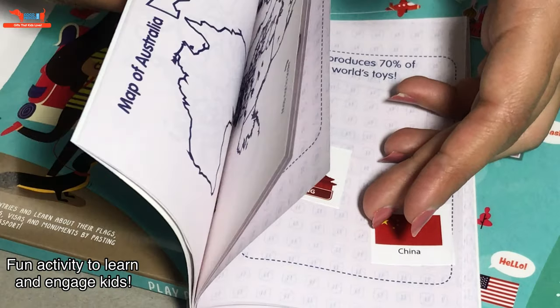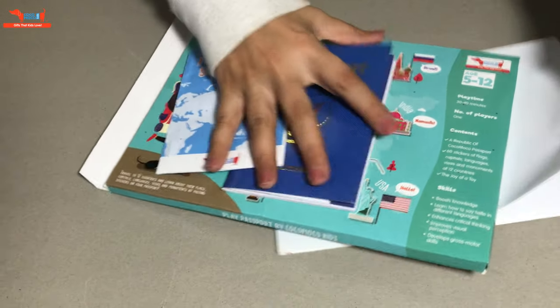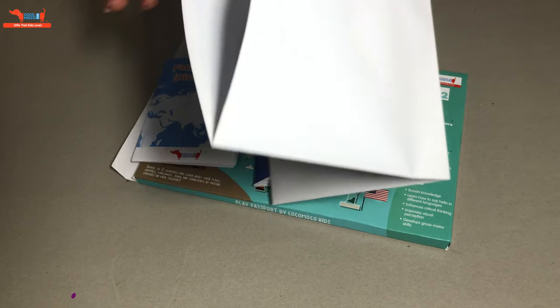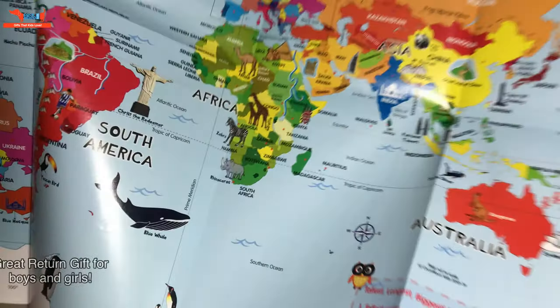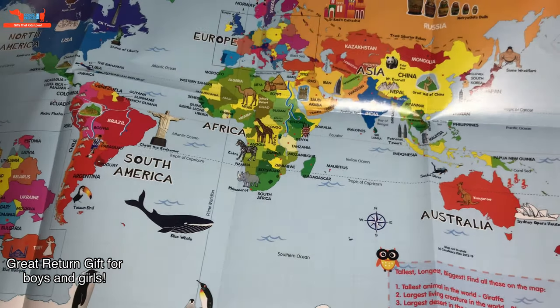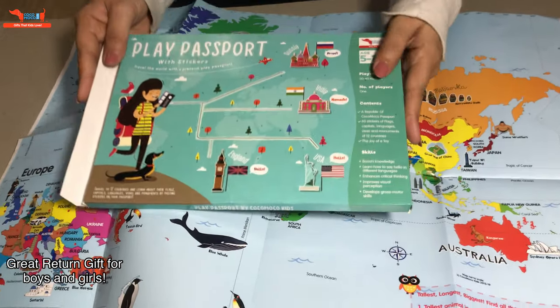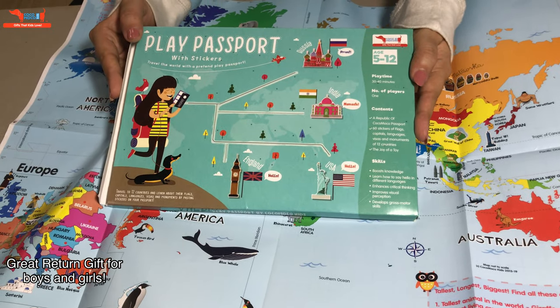That's how you will do it for all the countries. It also includes a world map inside which you can just paste on the wall. It's a colourful map with lots of animals and monuments drawn on it. This is the Play Passport Kit by Kokomoko Kids.